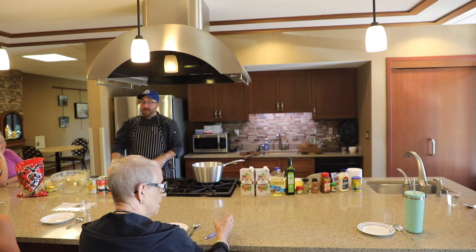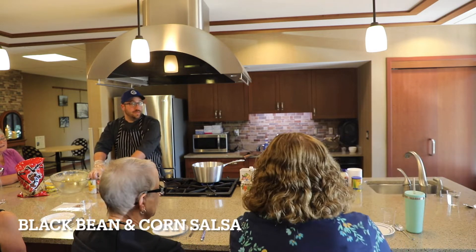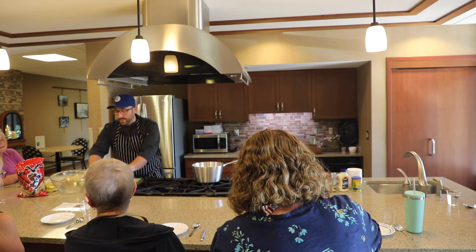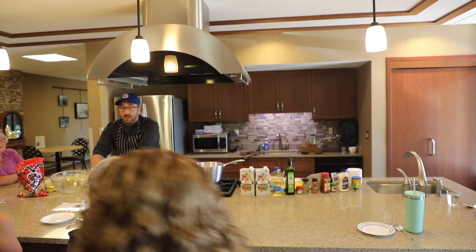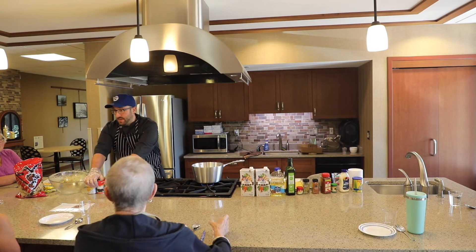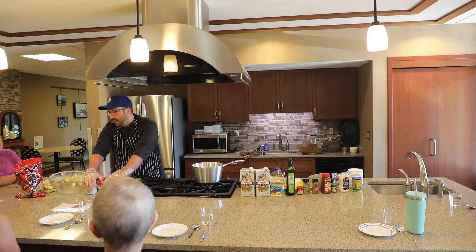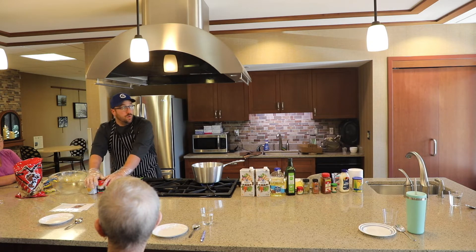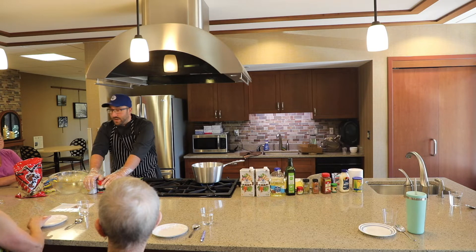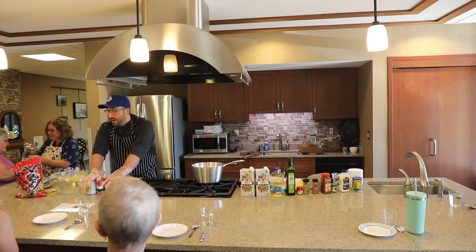For the black bean salsa, you can scale this recipe down. The recipe I have for you today requires two cans each of black beans and corn. If you can find chupag corn in a grocery store — it has really small kernels — that's what I prefer to use, but it's getting increasingly harder to find. Really any corn will work. You can use frozen sweet corn as well.